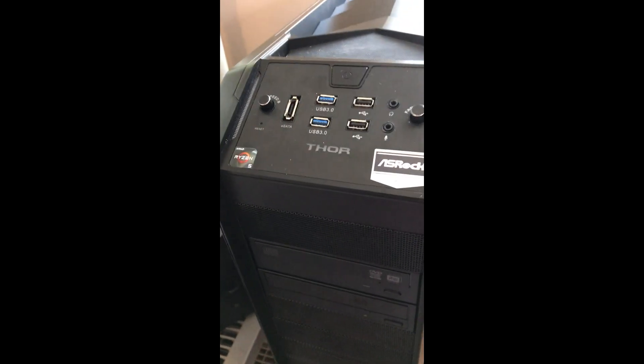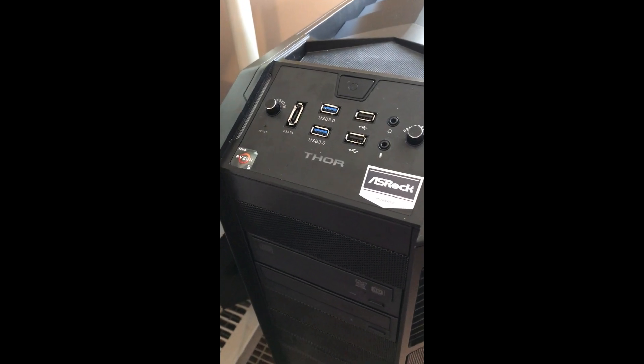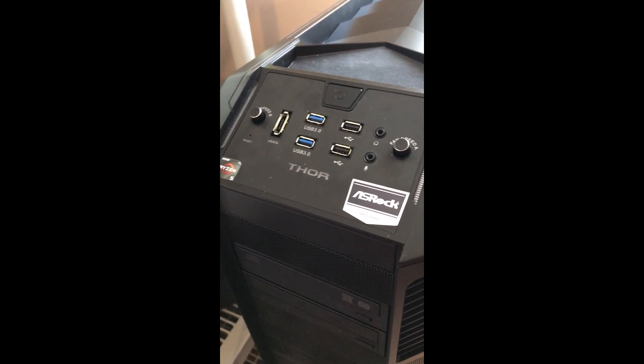I'm going to show you what's going on here. Hopefully this will help some people on the way Ryzen handles borderline memory.